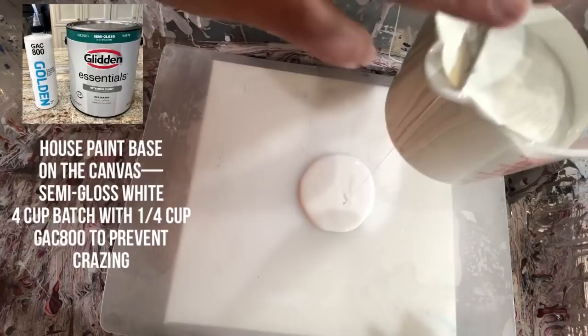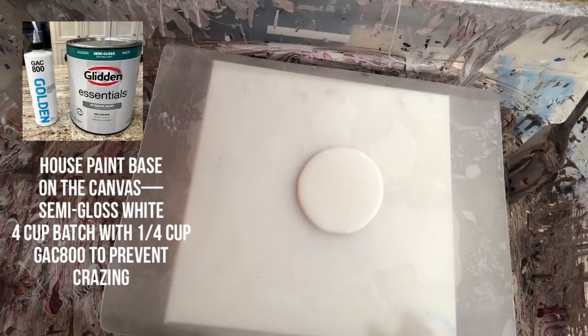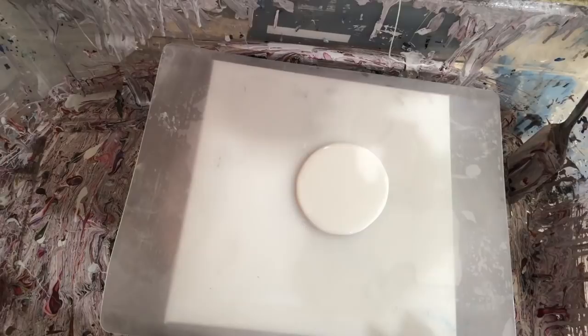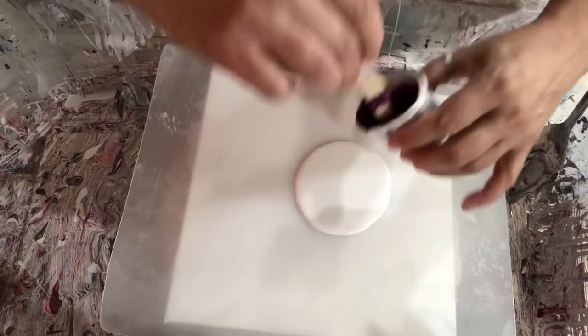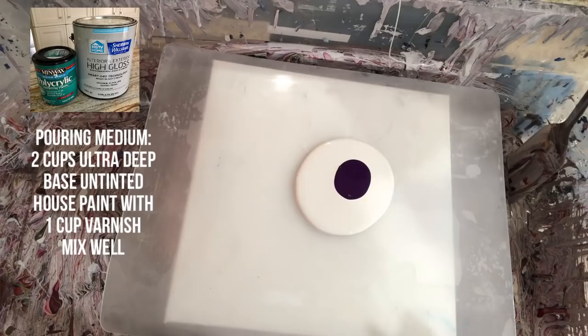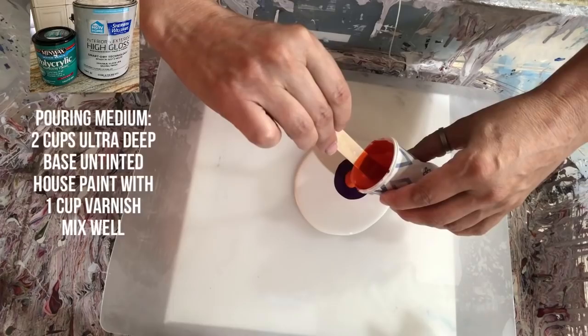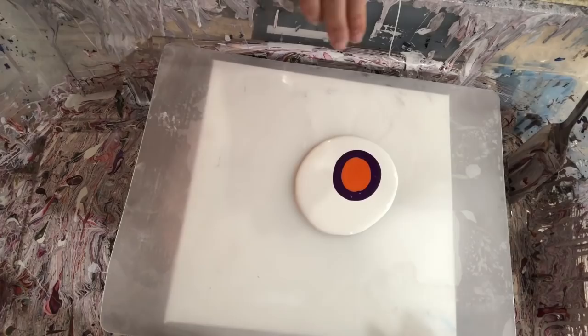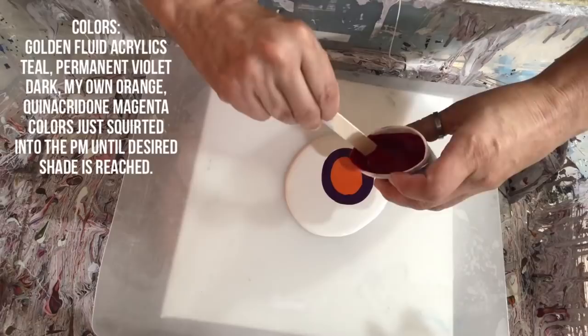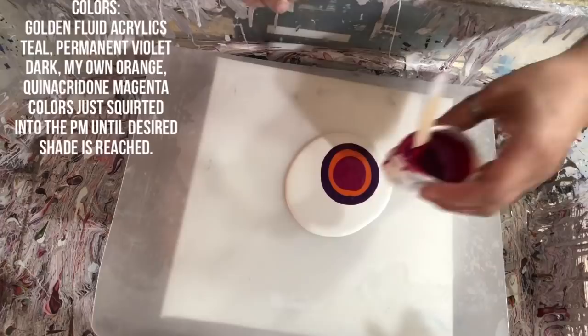I'll try bloom style first. If that doesn't work I'll do a swipe and just have cells, then try to pour them. I think I have just enough paint for two more tries this way, and then enough for a bloom. So there's my deep violet. I'll do some orange — a concoction I made up using quinacridone magenta and diarylide yellow — and then magenta and some teal.